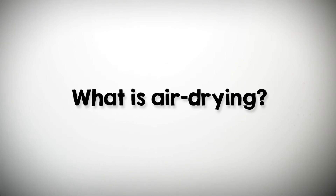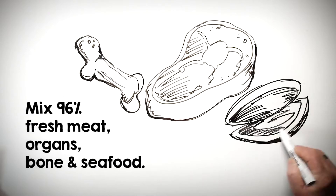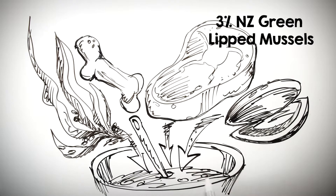What is air-dried pet food and how do you make it? All of our recipes start with 96% meat, organs, seafood and bone — including cold-washed green tripe and New Zealand green-lipped mussels.